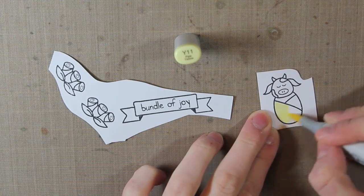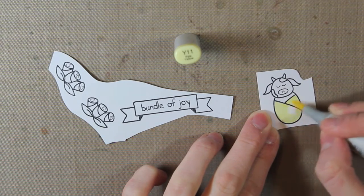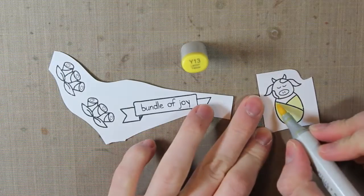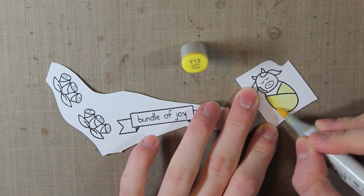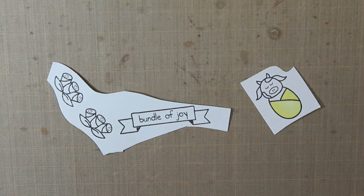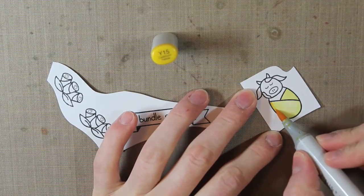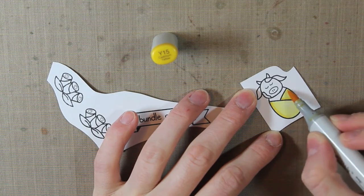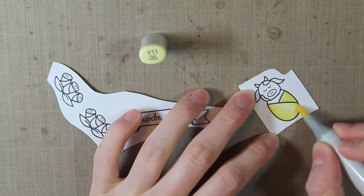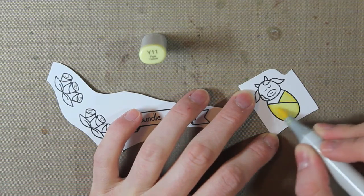I also went ahead and stamped the banner with a sentiment in it and the two bunches of roses. I'm coloring this in with my Copic markers, making this a yellow card so that it can be used for either a boy or a girl — it works well for both. I used the Y11, the Y13, and the Y15 for the yellow.